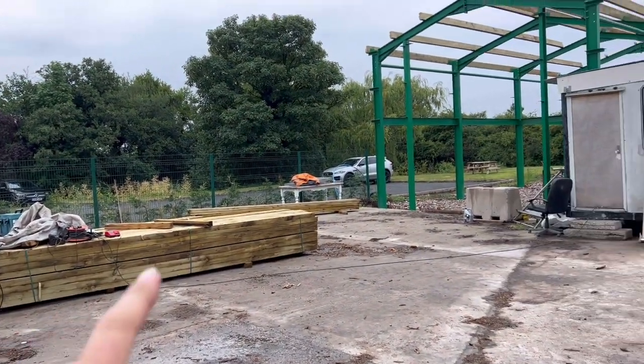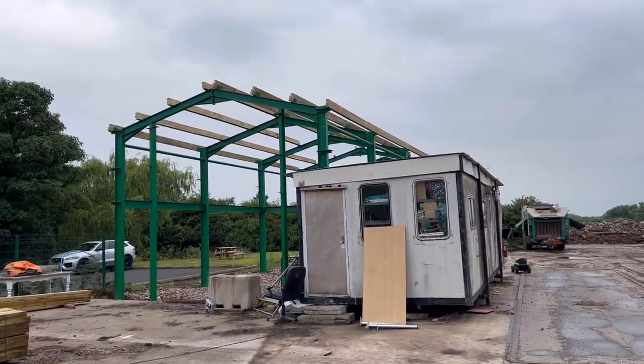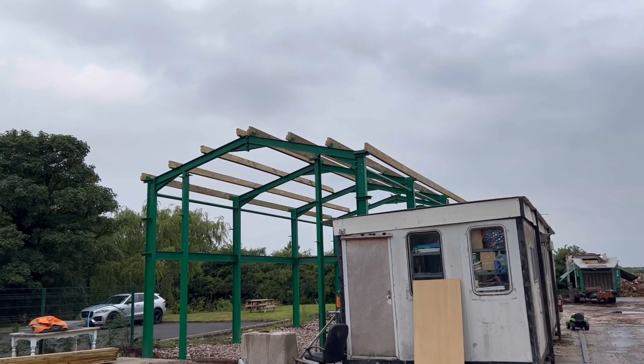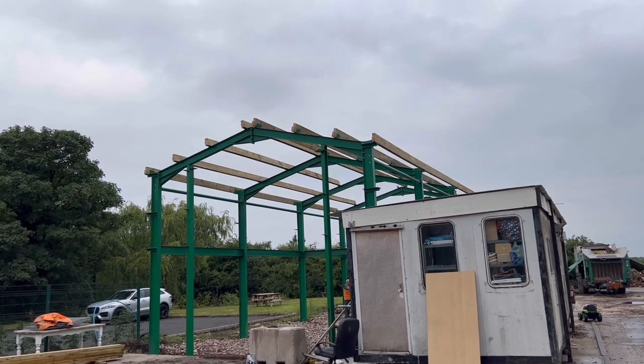Obviously you saw Richard bring that timber last night. I've had a meeting today in the house, so while I've been on that they've been getting on with putting the timbers on ready for fitting the roof to the shed, so it's starting to take shape now.